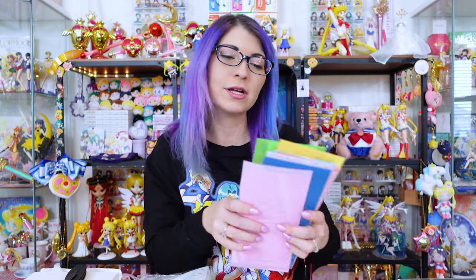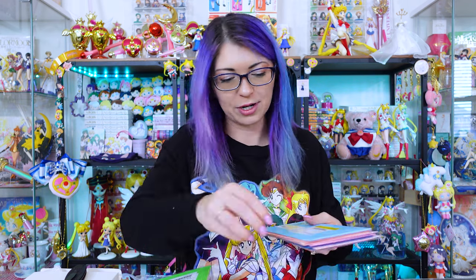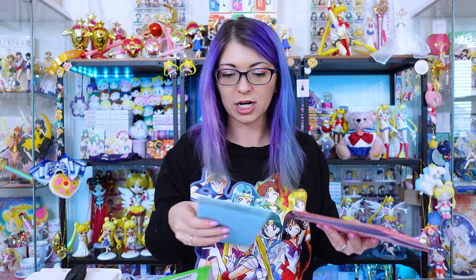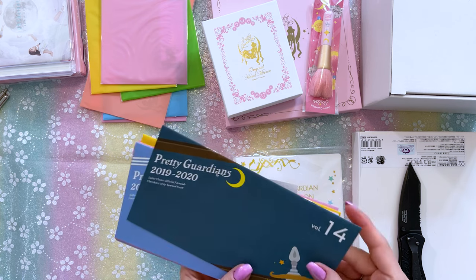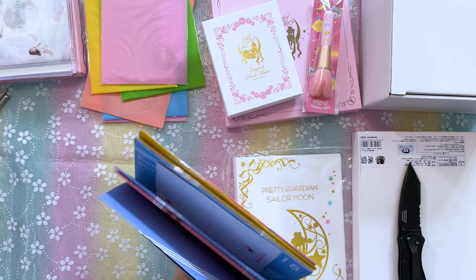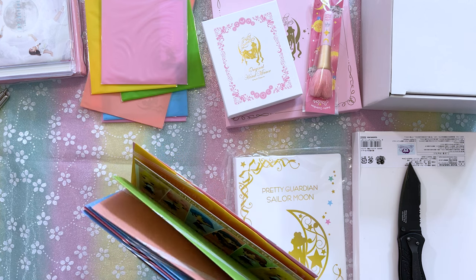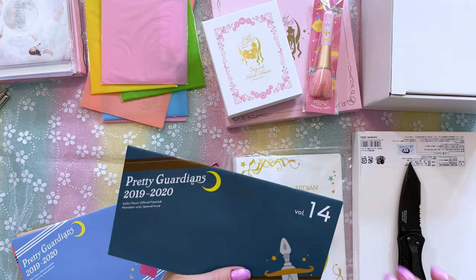Fan club members also receive a newsletter. If you are international, you only get a digital newsletter, but since I am a Japan member, I get the physical newsletter. Each of these is different and each of them are numbered. I got them all unboxed and here you can see I have volumes 14, 15, 16, 17, 18, 19, 20, 21, and 22. Some of these come with little bonus extras, and each of them is themed on the front based on a specific character.